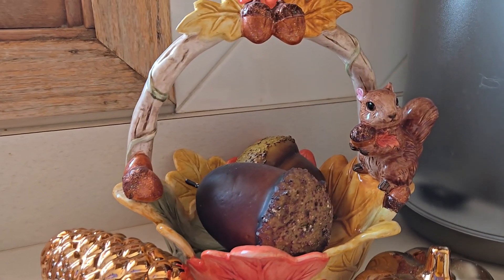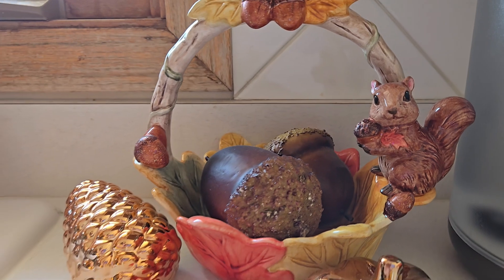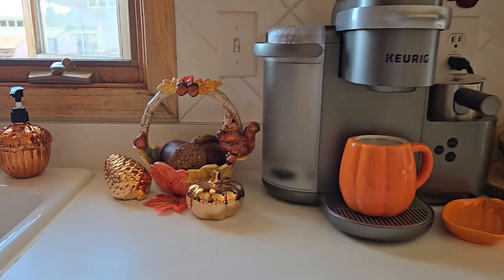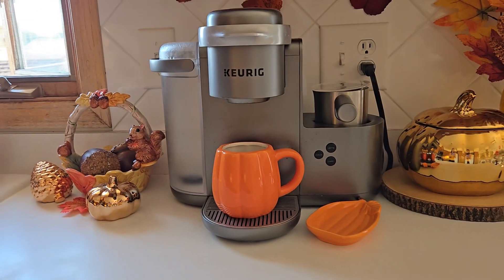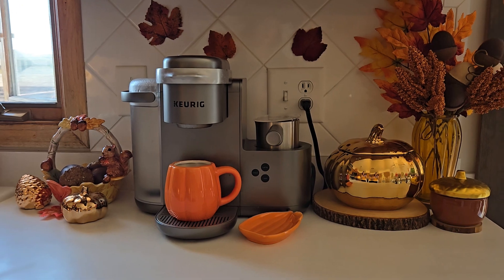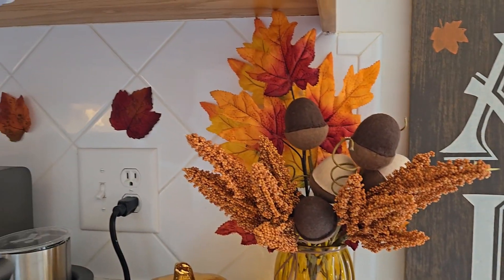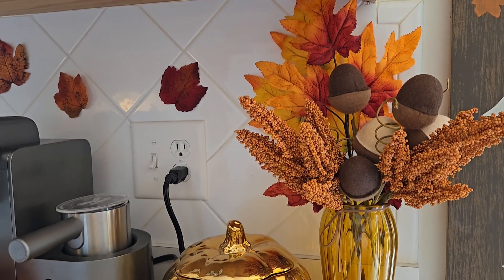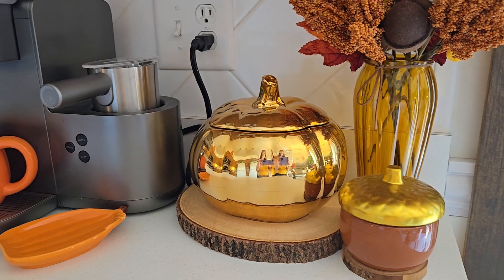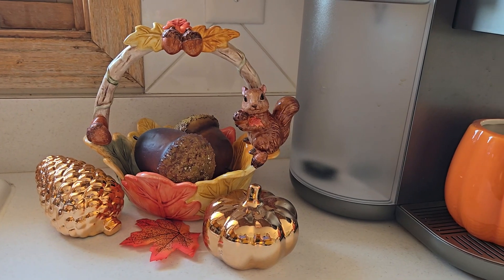This cute little basket with the squirrel on it I found this year from Facebook Marketplace, and I just love it with some acorns inside and some leaves — it's just so fall. I used more leaves behind my Keurig to give it that fall feeling, including that metallic pumpkin that I keep K-Cups in. I love it especially with those little acorn picks and my acorn container also from Dollar Tree this year.